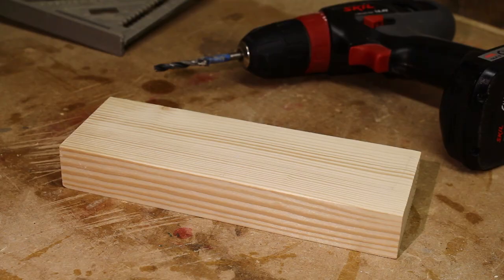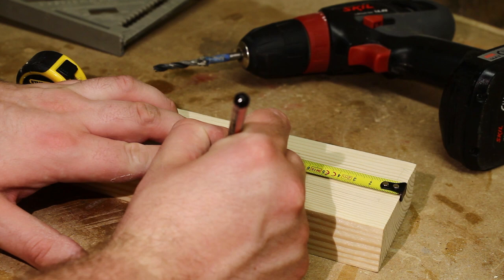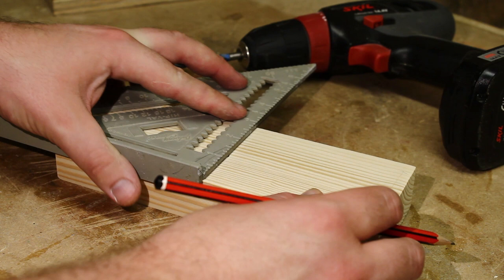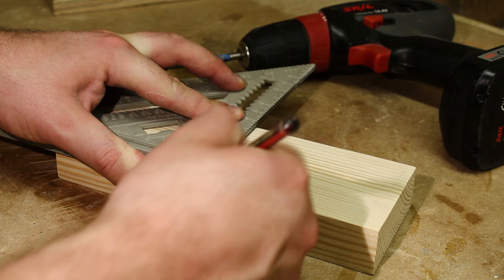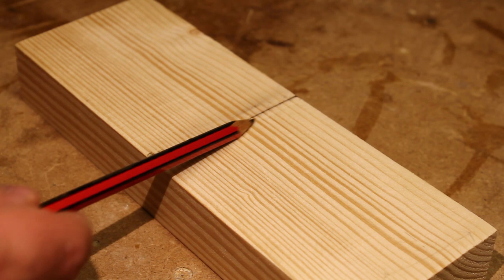The first thing you need to do is to find the centre of your pine board. When you have the centre found, just mark a line straight across with your square. Mark a point 30mm in from the back of your router plane.